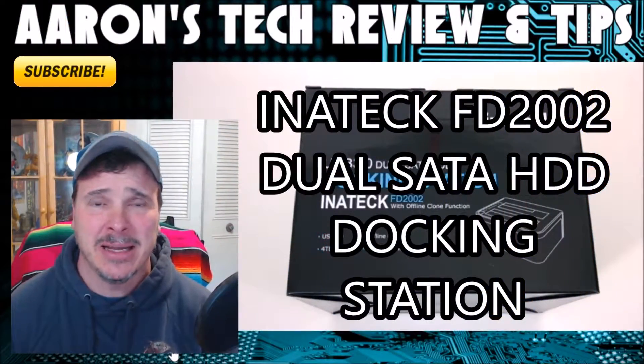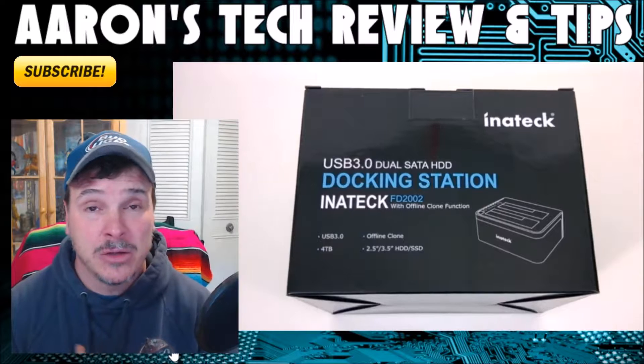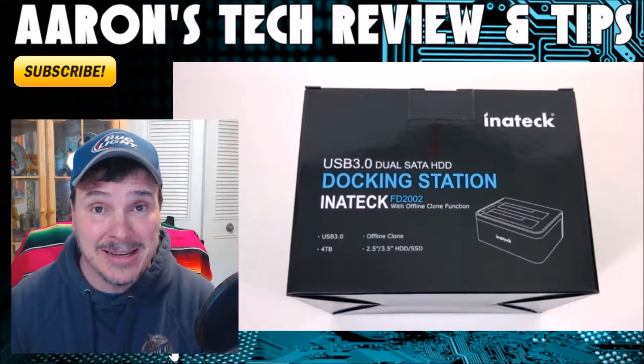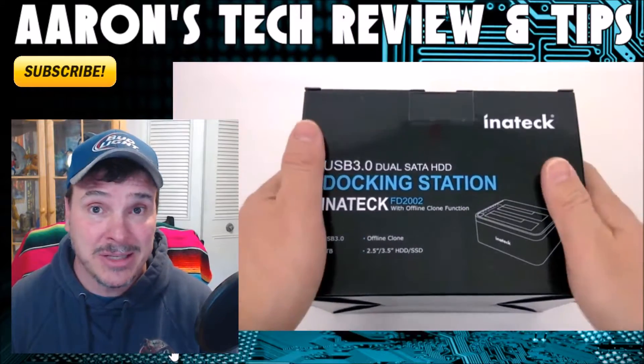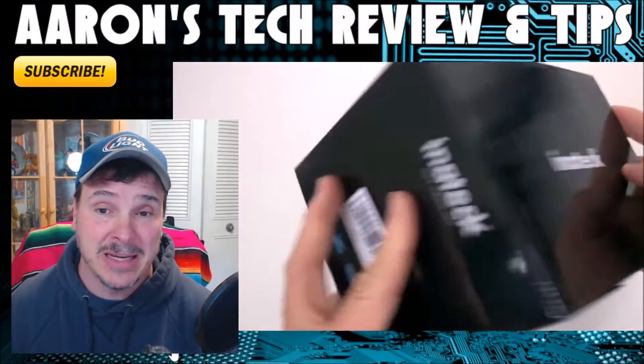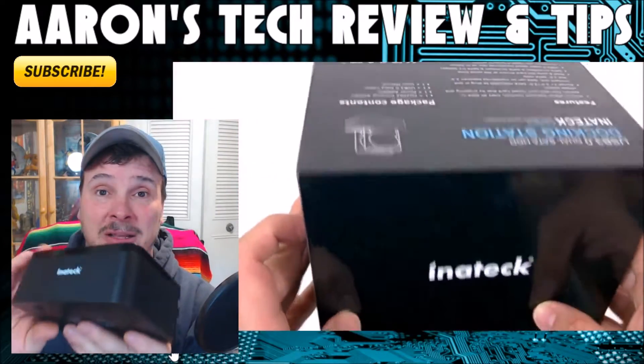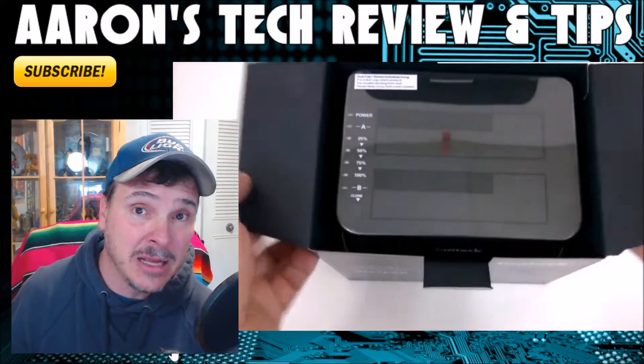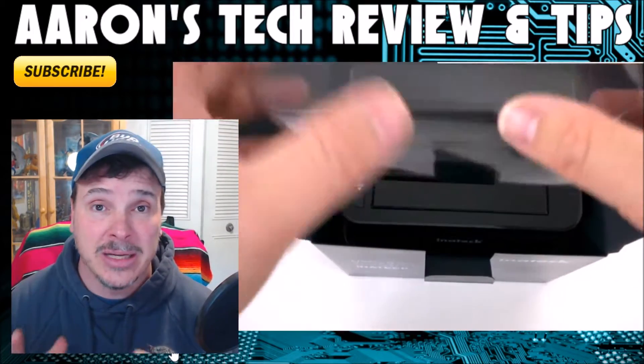This thing is awesome guys. You would expect to pay $200 for this in software alone. The packaging is fantastic, the fit and finish on this thing is wonderful. I cannot believe it is taking me so long to actually get this piece of equipment into my toolbox.